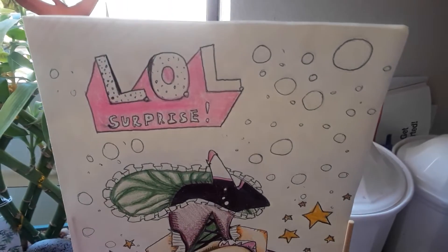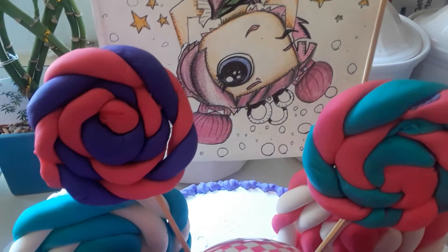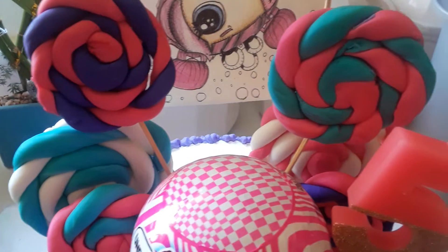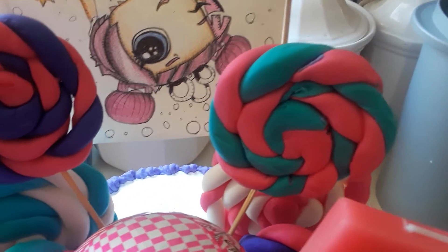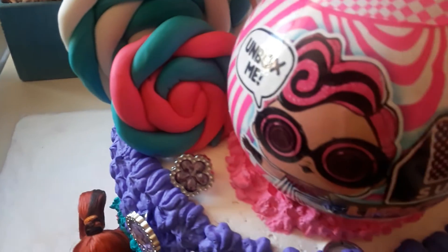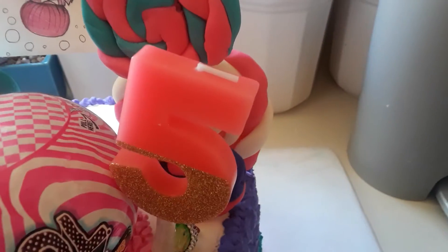That's pretty awesome. Very cool. We got fondant — little edibles there on the top, with rings and a little LOL cake topper, with the number 5 candle.